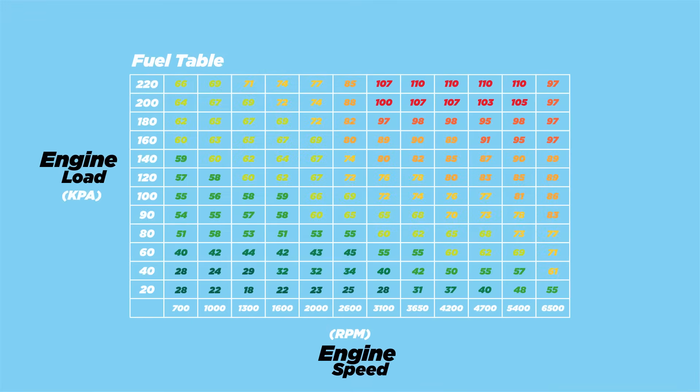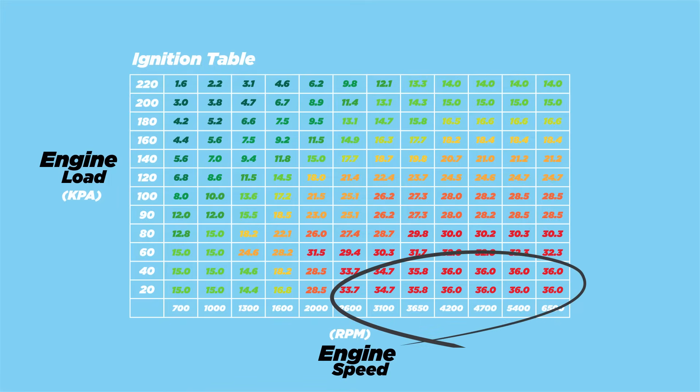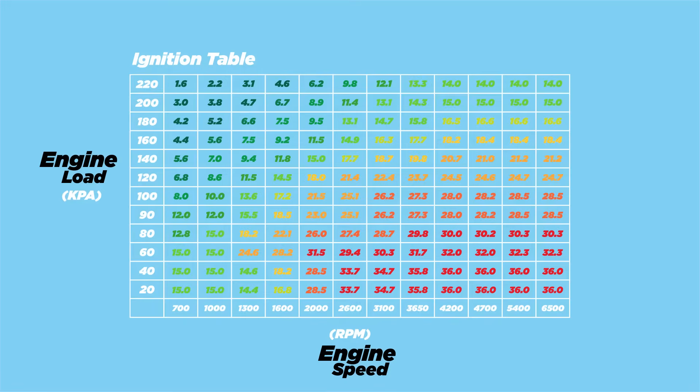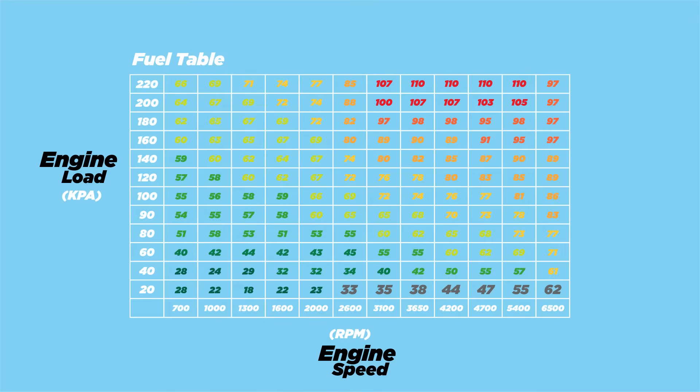One of them is the fuel or AFR table that controls how much fuel gets injected at any given engine speed and load. There's also the ignition table that controls the timing of the spark. The crackles and burbles are supposed to happen when you lift off throttle at high RPMs but very low engine load, so you'll only be adjusting that end of the table. The goal is incomplete combustion and unburnt fuel in the exhaust, so you need to tell the ECU to retard the ignition timing for low engine load above around 2000 RPM — the spark fires way later, closer to top dead center. Then you go into the AFR table and add fuel to the same cells you changed in the ignition table.